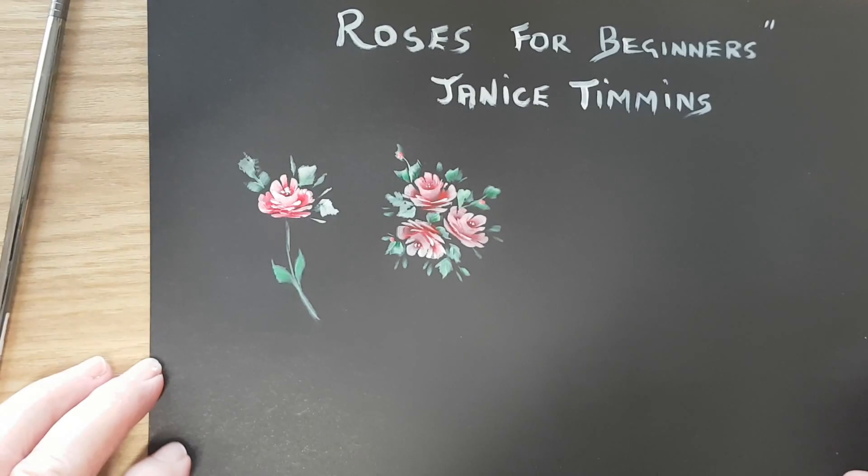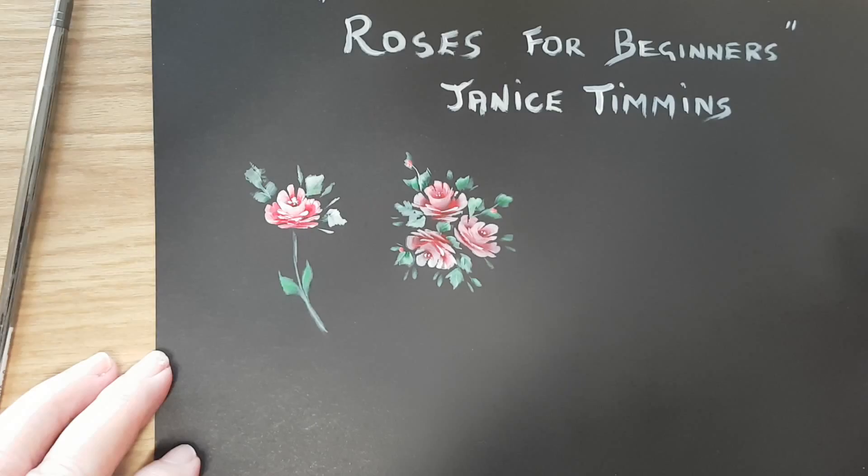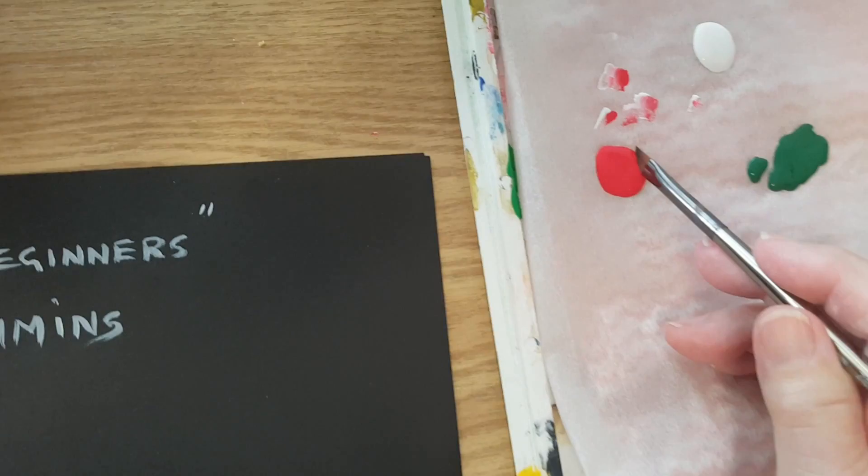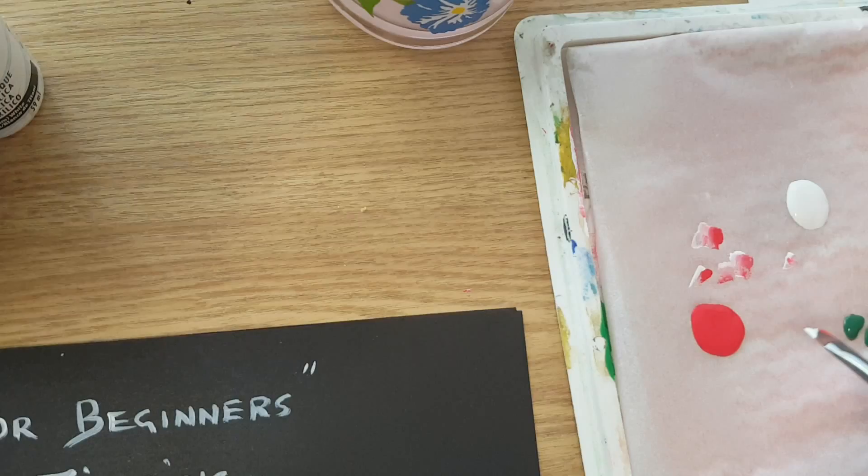We're going to paint this little rose with red. It's a DecoArt True Red that we're using, and I'm loading the heel of the brush with the red and the tip of the brush with the white, then I blend it one way, turn it over, and blend it the other way.